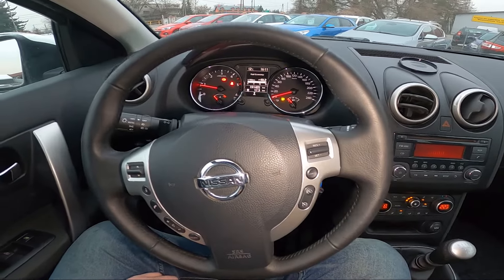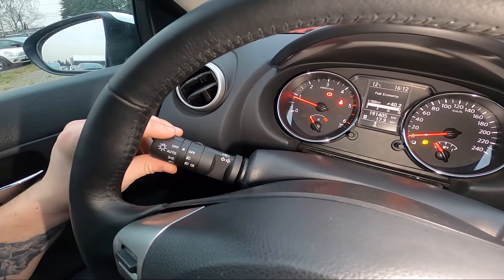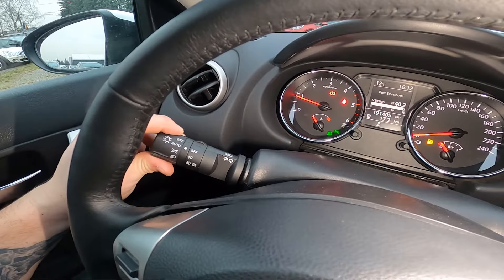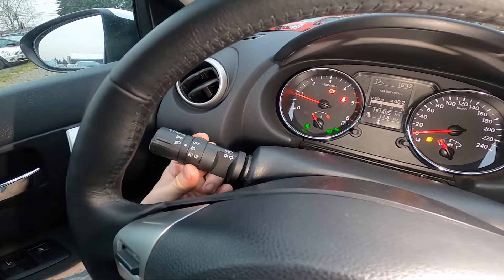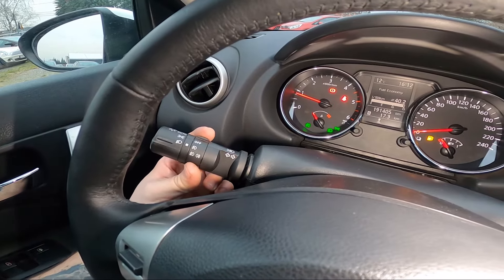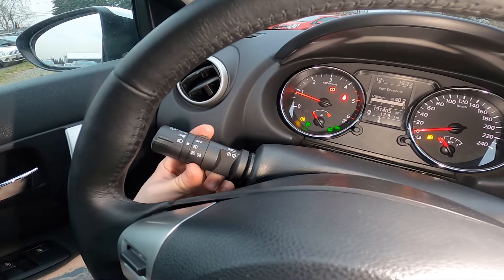In the beginning, take a look behind the left side of the steering wheel. Right here we've got this lever to enable fog lights. Twist the top part of the lever to the deep beam position, and then twist the middle part of the lever once upwards to enable front fog lights, and again upwards to enable front and rear fog lights.